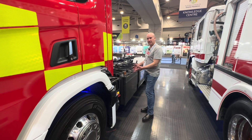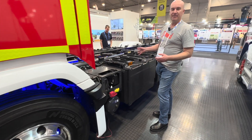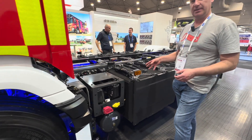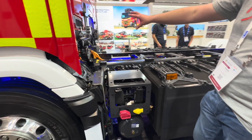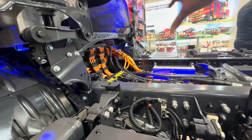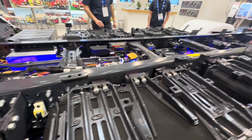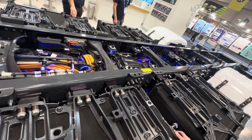Looking at the battery packs, we have side saddle packs and the operating voltage on this vehicle is 660 volts DC. We also have a battery pack and inverter where the engine would normally be sitting. We then have a drive motor further down through the chassis with a tail shaft to the single axle on this vehicle.